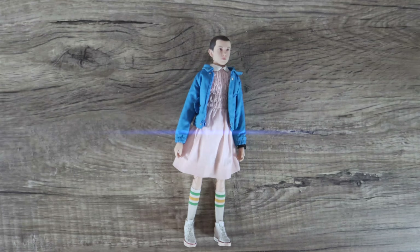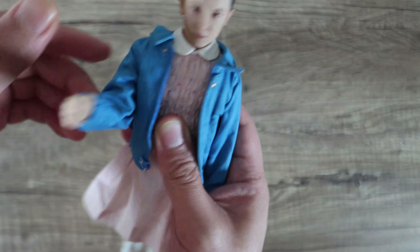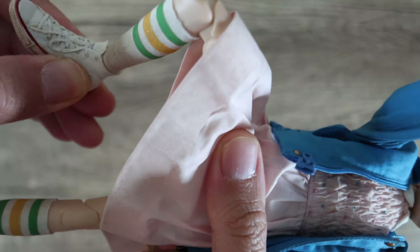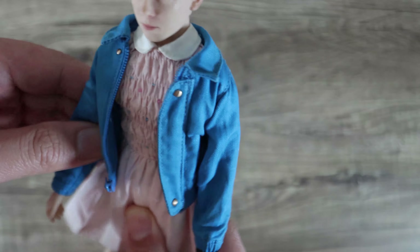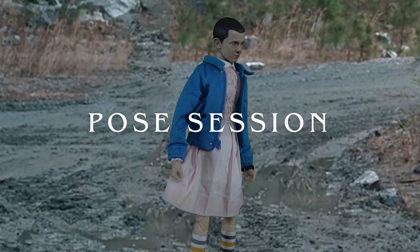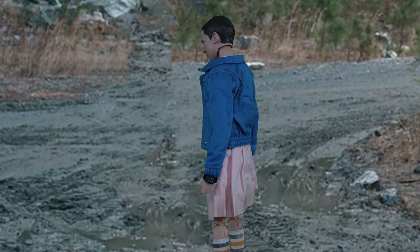Besides the nosebleed, that's the only difference I can see — no expression change or anything. Articulation-wise, the head can move up and down. The arms are seamless like rubber sleeves that rebound back to their original form, so they're not truly double-jointed. The legs can kick pretty high. The double-jointed knee is questionable — there's really no reason for her to kneel or anything like that, so a single joint probably would have been fine.